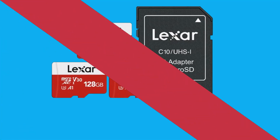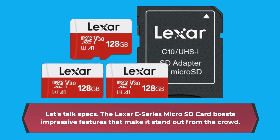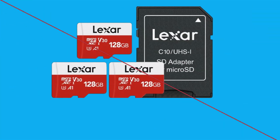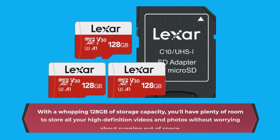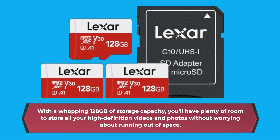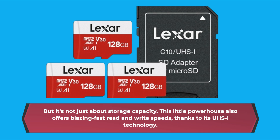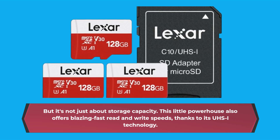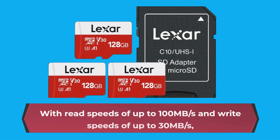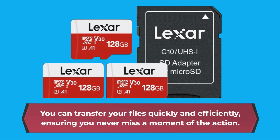Let's talk specs. The Lexar E-Series microSD card boasts impressive features that make it stand out from the crowd. With a whopping 128GB of storage capacity, you'll have plenty of room for all your high-definition videos and photos. This powerhouse also offers blazing fast read speeds of up to 100MB per second and write speeds of up to 30MB per second, thanks to its UHS technology, so you can transfer files quickly and efficiently, ensuring you never miss a moment of the action.